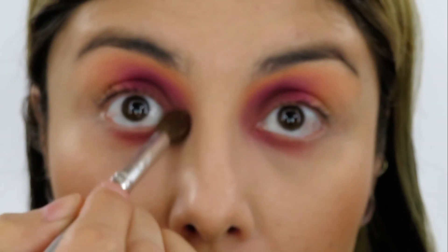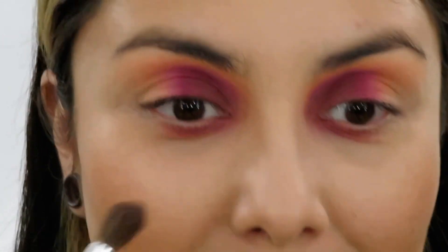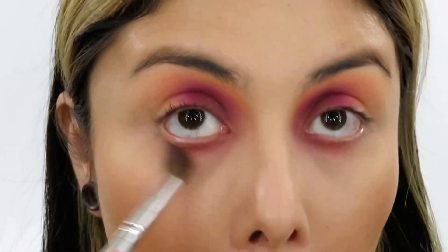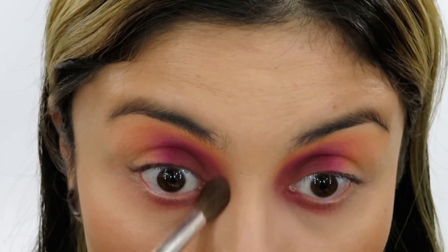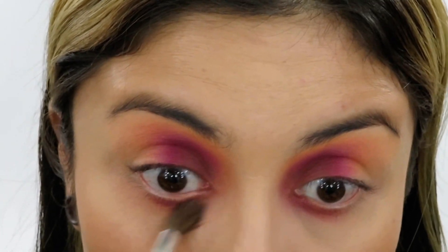Keeping it close — focus, focus. Don't worry, it's going to come together at the end. I know it kind of looks like I have a little bit of a black eye going on, but don't worry — we are going to make it come together, trust me.